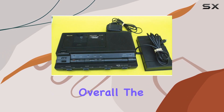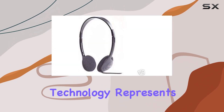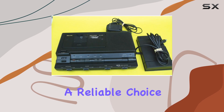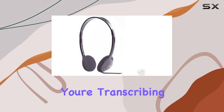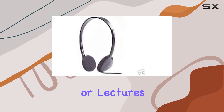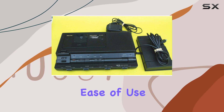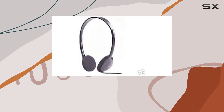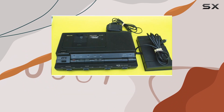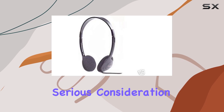Overall, the Sanio TRC 8080 analog cassette transcriber, with its microprocessor technology, represents a reliable choice for anyone needing a dependable transcription tool. Whether you're transcribing interviews, dictations, or lectures, its blend of functionality, durability, and ease of use makes it a standout option in its category. If you're in the market for a transcription machine that combines traditional cassette reliability with modern features, the TRC 8080 deserves serious consideration.